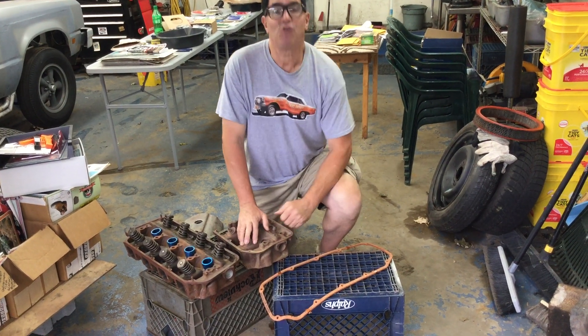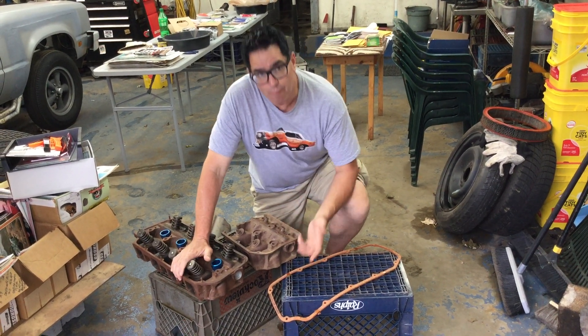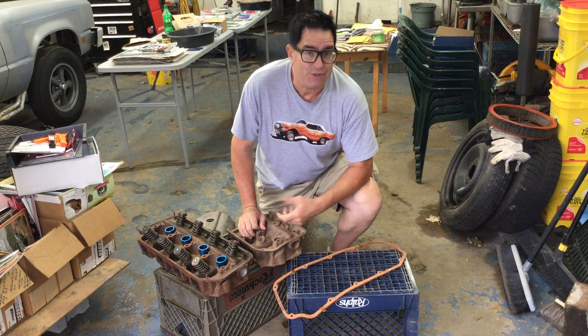Steve Bignotti here, messing around in my garage with a set of 426 Hemi heads. I love all cars, but Mopars are my core, mostly because of the 426 Hemi. Back in the day, 1964, when it was launched, it was kind of Detroit's doomsday engine.